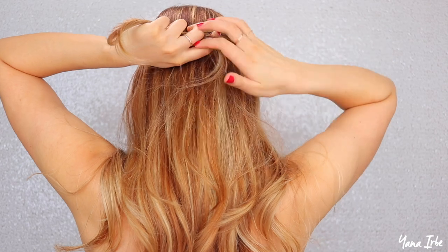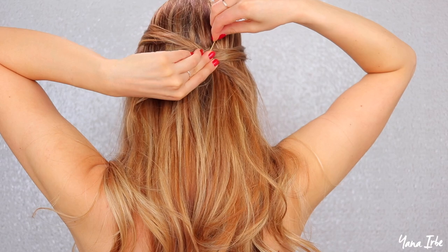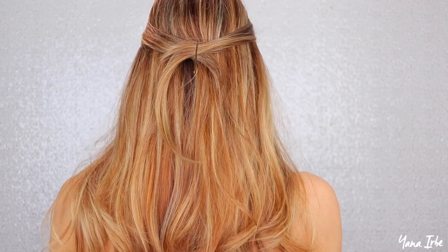Take those same two sections of your hair and hold onto them with one hand. With the other hand, take a bobby pin and slide it through the middle of the two pieces, and you end up having this cool X shape on the back.